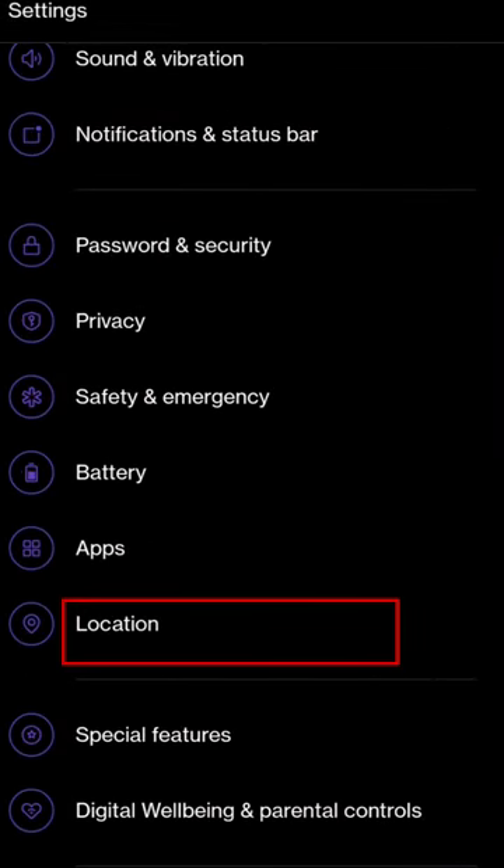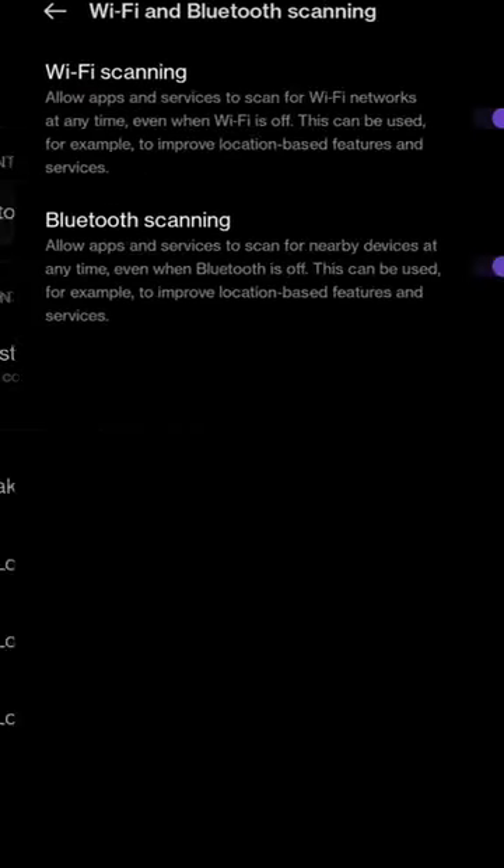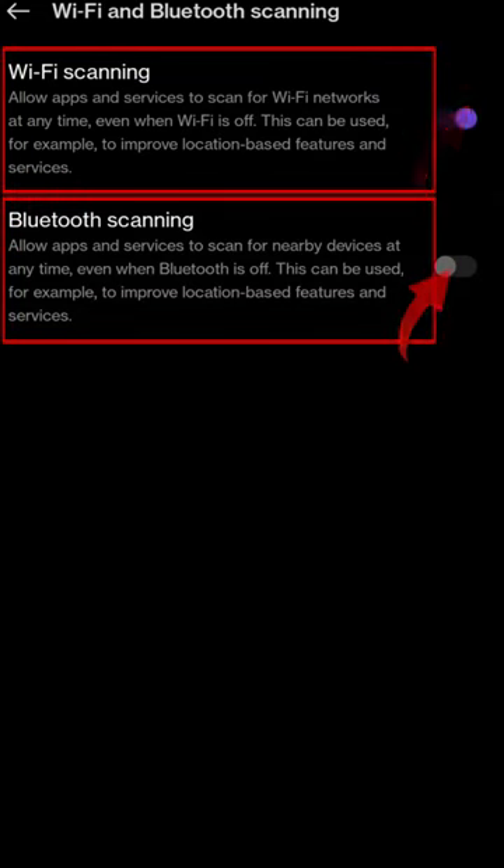Simply head to Settings, go to Locations, click on Wi-Fi and Bluetooth scanning. Turn them off — bam! Battery life on the rise, privacy on lock.